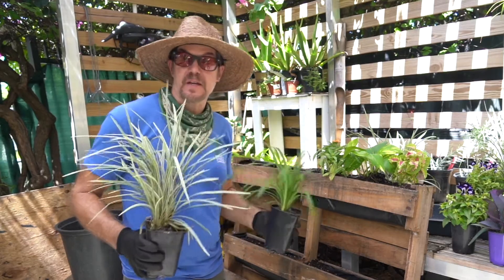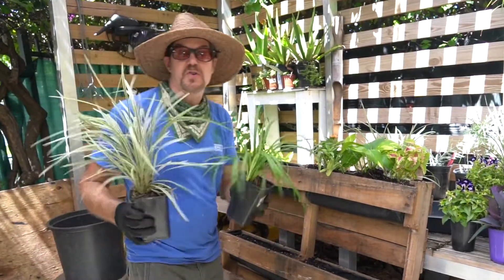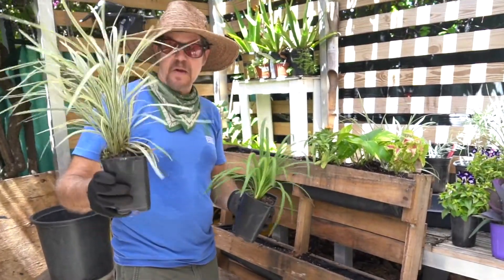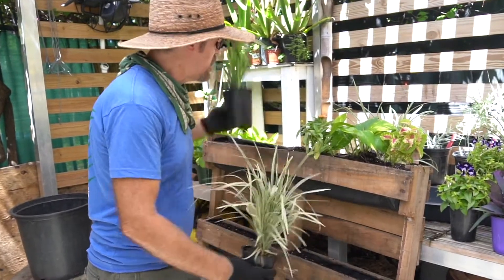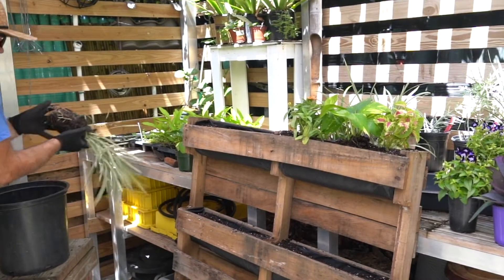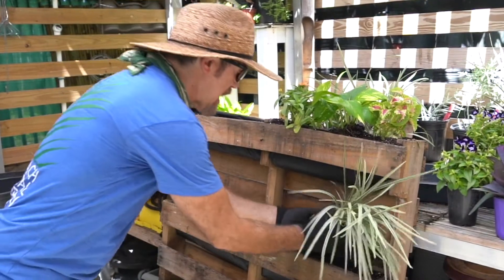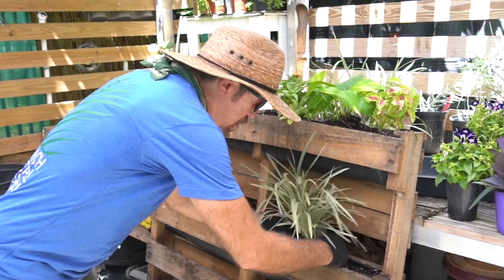Now we're going to plant the second shelf. Since there's a lot of space here, I have two different types of liriope — the blue shade and the variegated. So I'm going to use the variegated to add a pop of color and lightness. I'm removing it from the pot, opening up the roots, and adding it to the middle of our pallet.